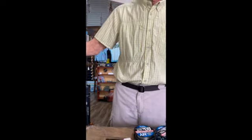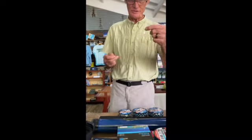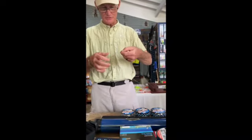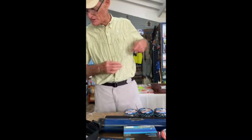Now this leader is six foot long. This section is four foot of 80, and we've got three foot of 60. Now what we're going to do is attach it with an opposing nail knot, and we'll use our tool.